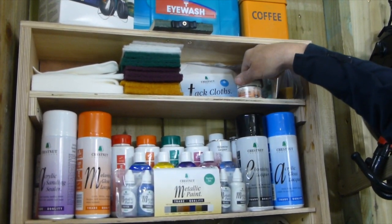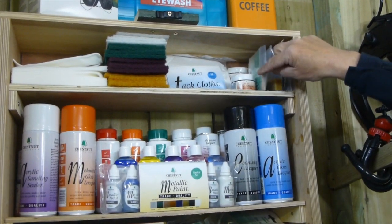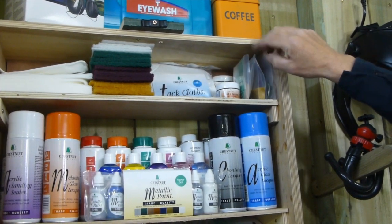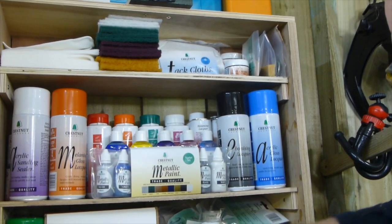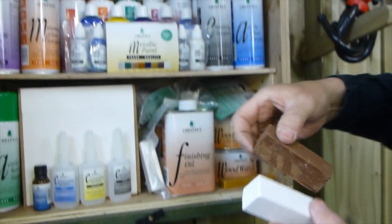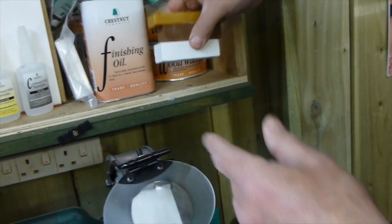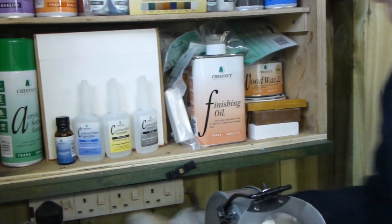We've got gilt creams — there's copper, silver, and gold. We've got waxes in there: we've got carnauba, we've got stick wax, and we've also got waxes that are to be used in conjunction with the buffing system — your Tripoli, your white, and your carnauba. Those waxes would be used in conjunction with buffing systems such as the Chestnut buffing tray, which is used between centres to buff the projects.